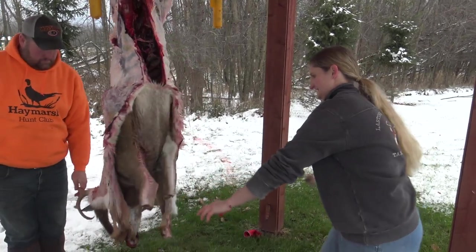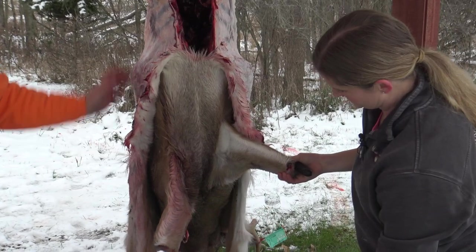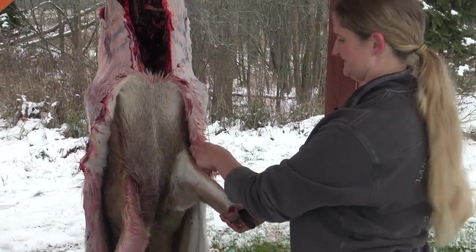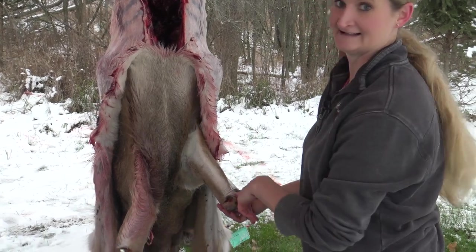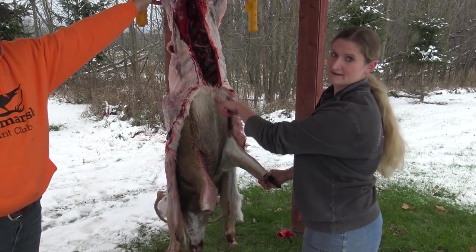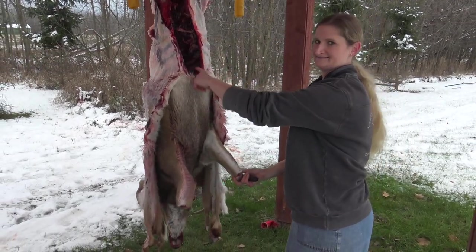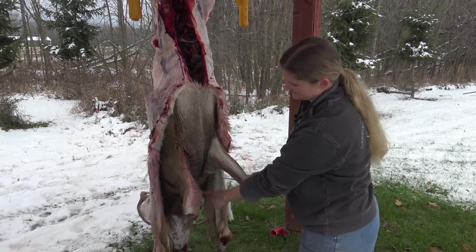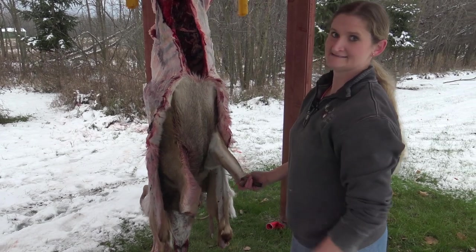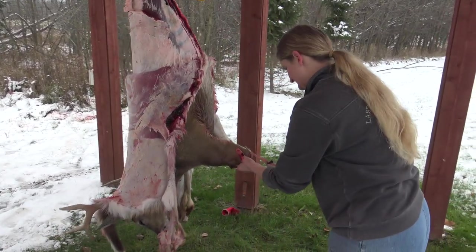This is the part guys always have questions on — they don't know where to cut so they don't mess it up for the shoulder mount. On a shoulder mount we need all this area, so I stick to the rule of thumb: follow the white-brown line down the back of the leg, come across to your gut mark, but stop at the ribcage. Don't cut way up in here because we get guys that cut all the way through and then we have to fix them.